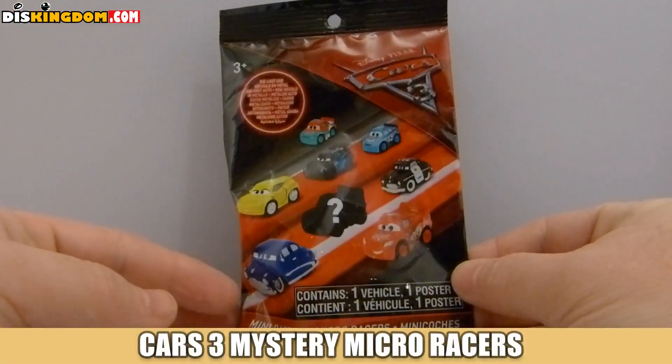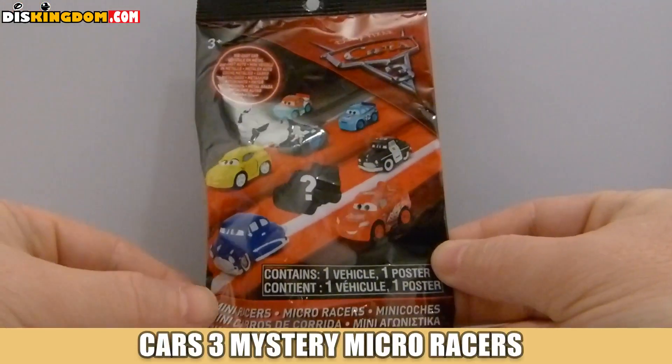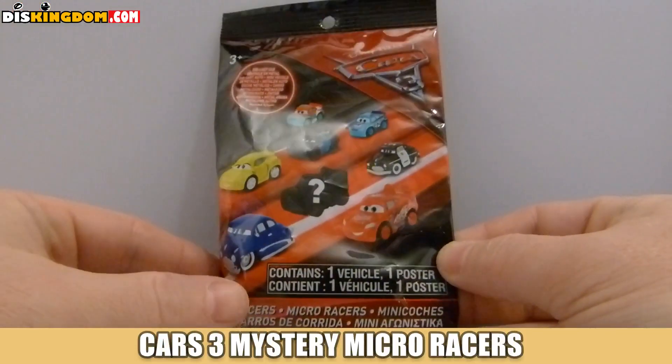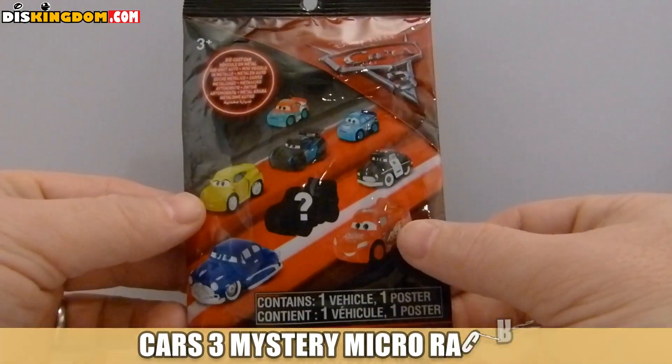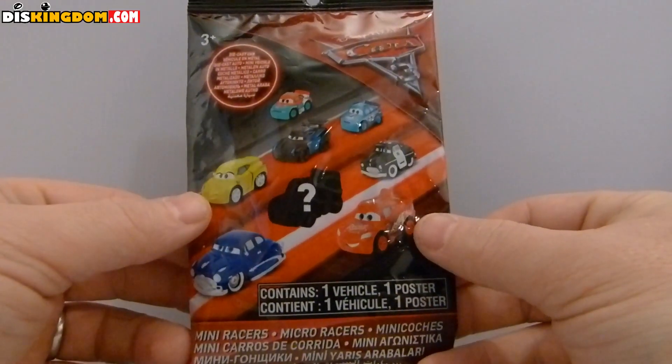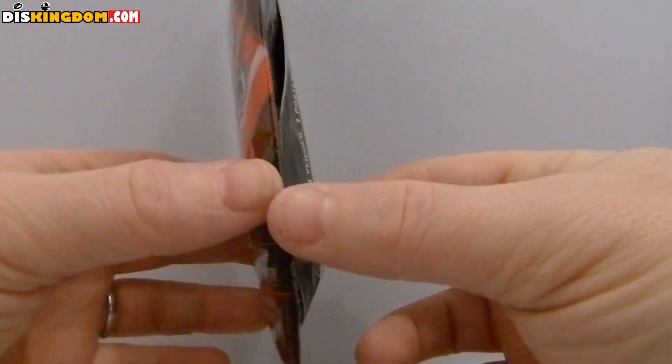What's up everyone, Roger here from DizKingdom.com, unwrapping one of the Cars Free Disney Pixar collectibles — the mini races. We've got a number of different die-cast cars including Lightning McQueen, Cruz Ramirez, Hudson, and a couple of other characters.